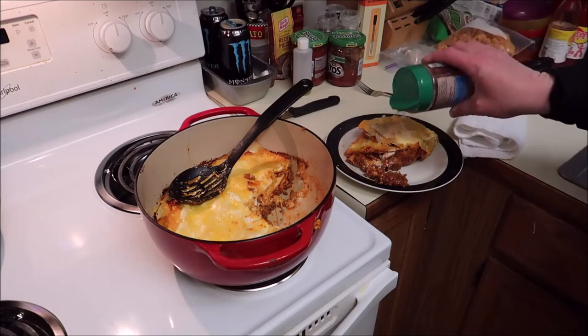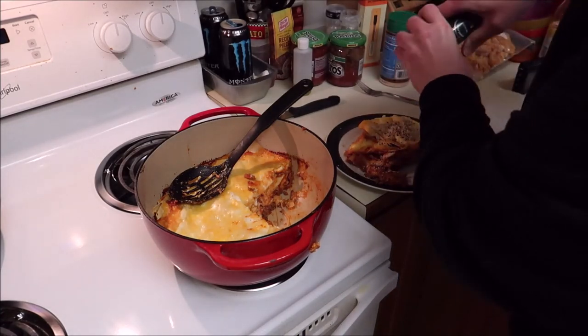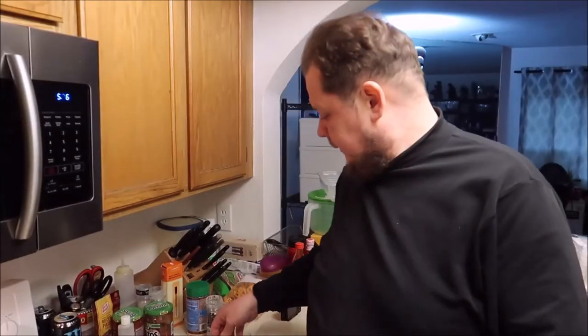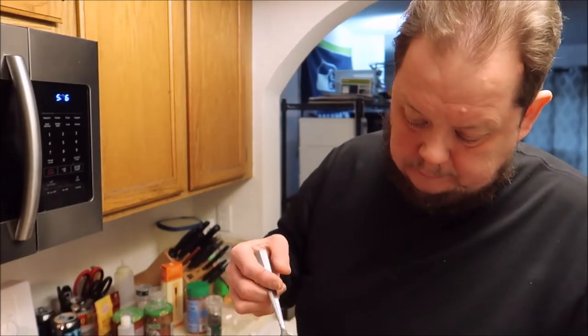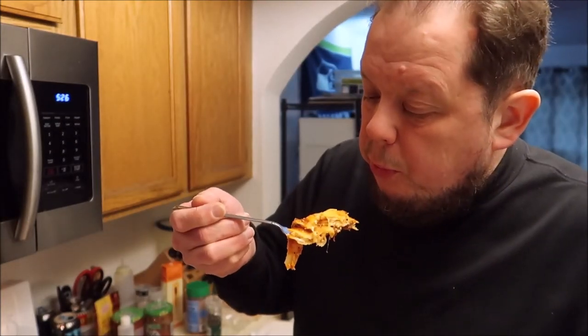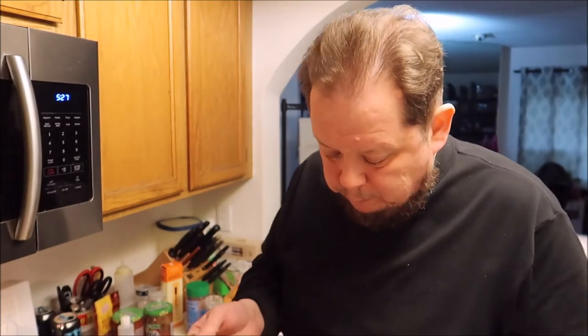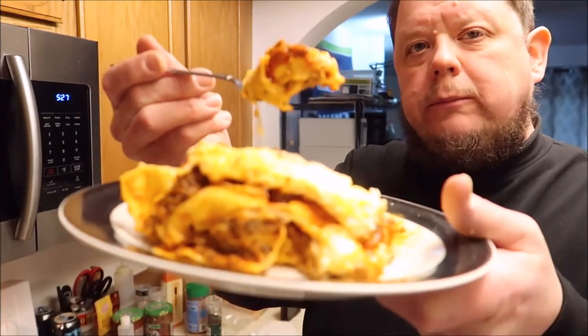Put some parmesan cheese and black pepper on it. Let's give it a taste. Don't want to burn my mouth. That doesn't taste too bad — mmm! There you go. Mmm, doesn't taste too bad!